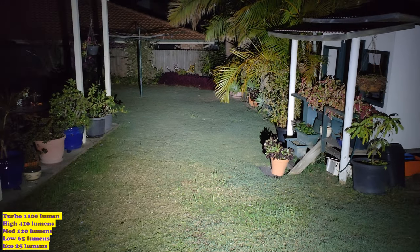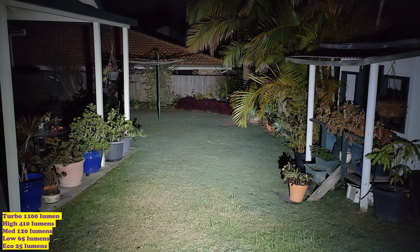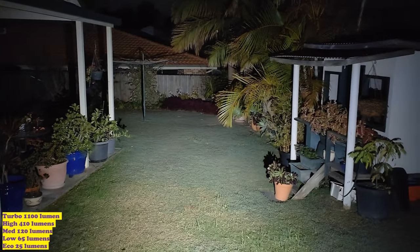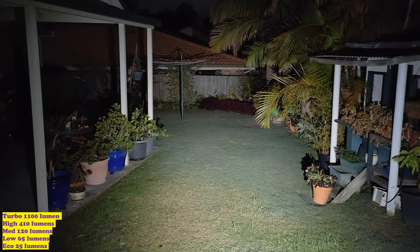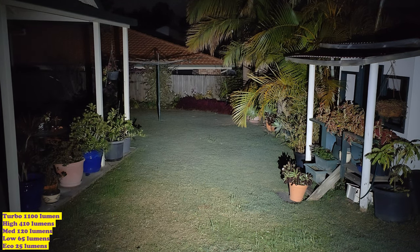For turbo mode you simply push and hold — that is turbo at 1128 lumens by my measurement, or 1100 lumens per Borruth. It's a pretty wide beam pattern. The optics are actually pretty cool. You can see it does step down pretty fast, but it is a very small light with only an 800mAh battery.